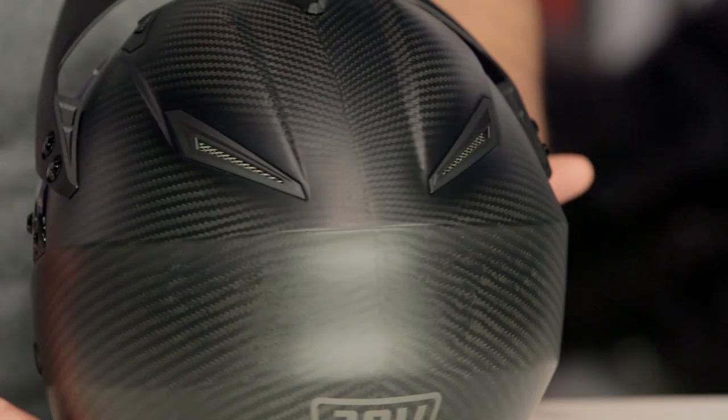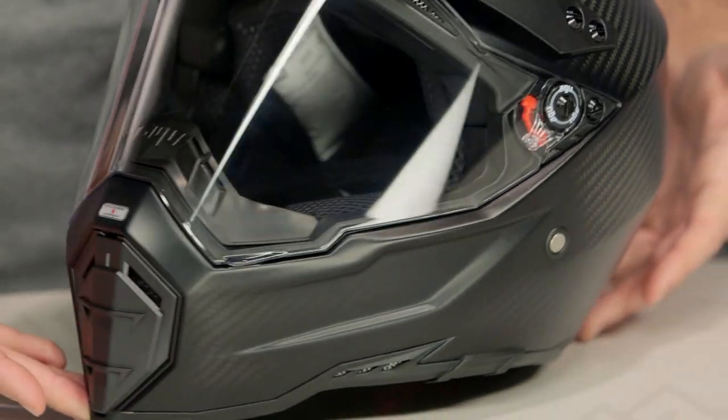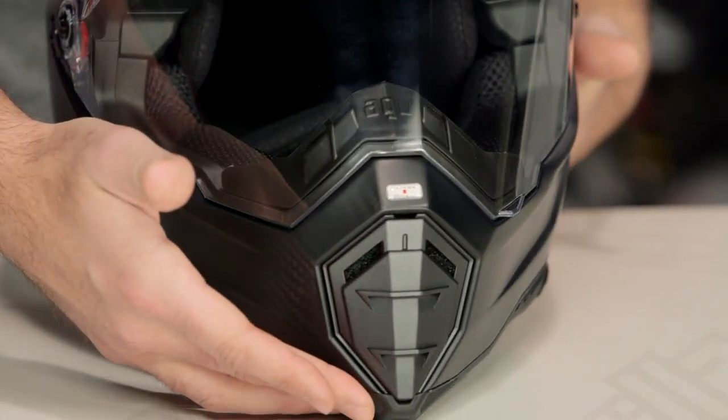You're getting a simple, pure carbon helmet — a really nice, clean finish from AGV with the Carbon Fury graphic, letting everyone know that you are rocking a carbon fiber helmet.